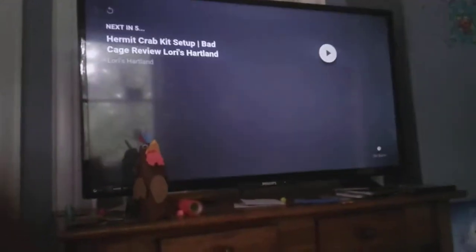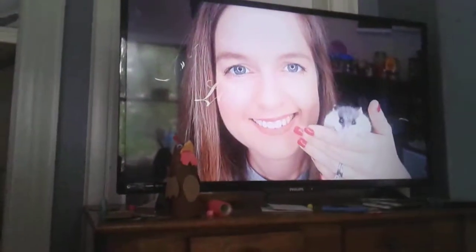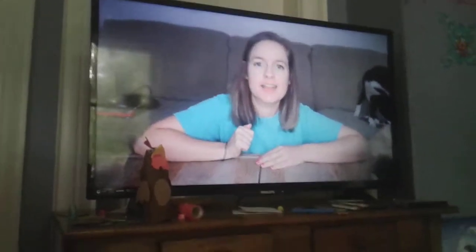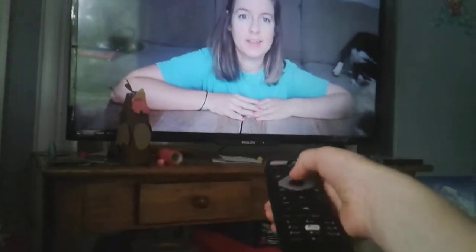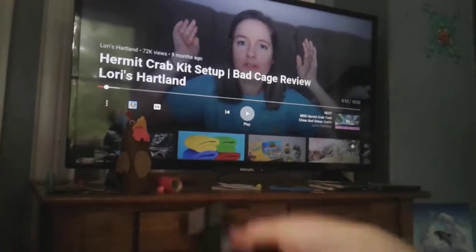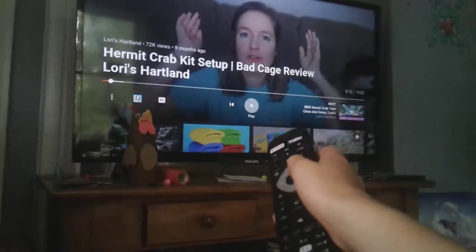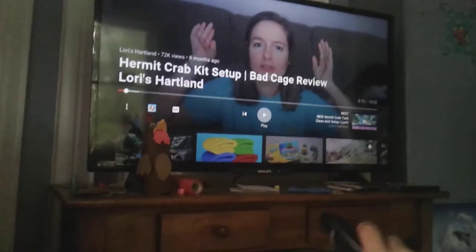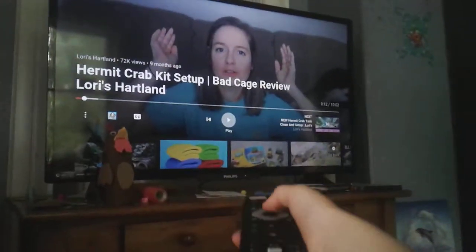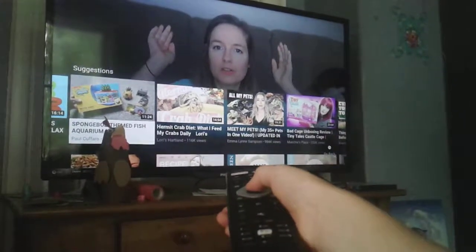I have one hide in my hermit crab tank, but they also have all the bushes and stuff to hide in, so that's good. Lori's Heartland is also a good and educational channel — she's going to be doing a hermit crab kit setup and bad cage review showing what you shouldn't do, which is good to show alongside what you should do. I prefer seeing both.